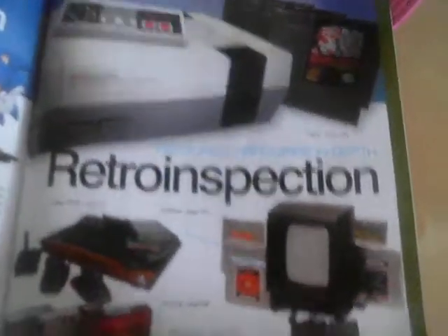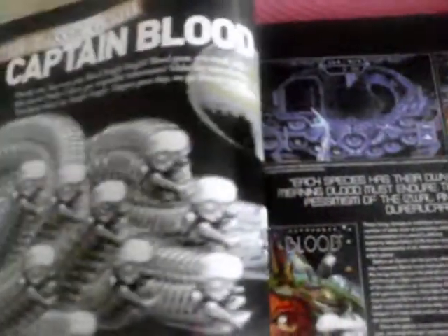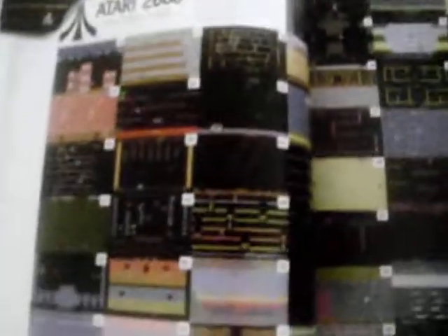Unlike the Video Games Hardware Handbook, this actually goes into games as well as the consoles themselves. There's River Raid for the Atari 2600 — it goes through all the history of the game and how it came about. It also has a 'Perfect 10 Games' section and a list of 87 games for the 2600, which is pretty handy if you're collecting — you can find out what titles were released.